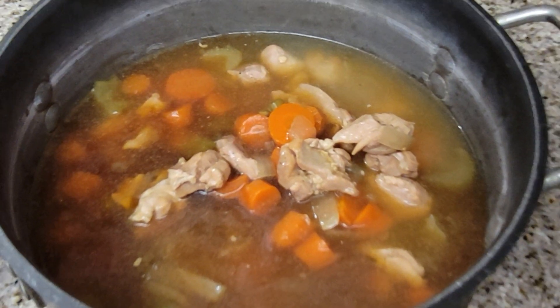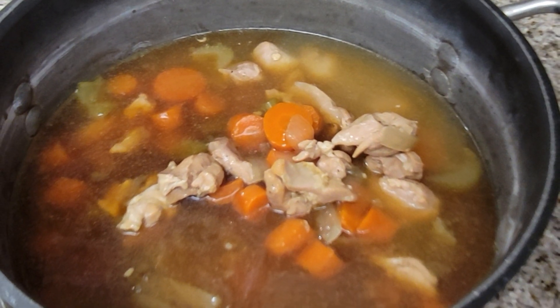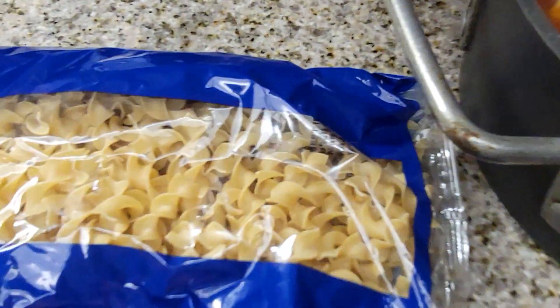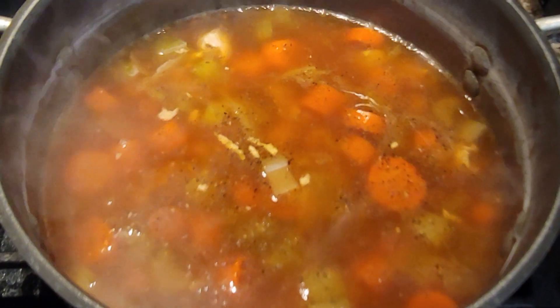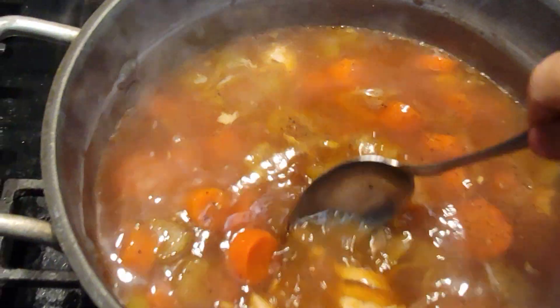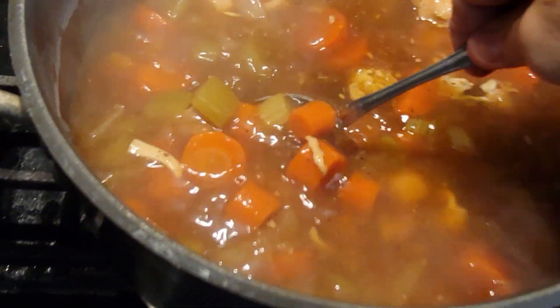So we're going to add the chicken stock — it smells amazing. We're going to put this on the stove and just heat it until it's hot enough to eat, and we're going to add the noodles to it. Here is the soup cooking right before we add the noodles — just going to give it a stir.